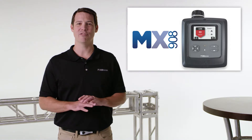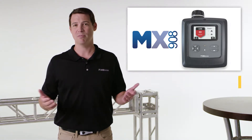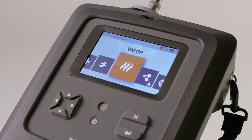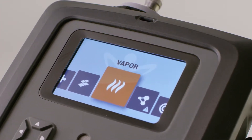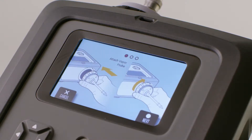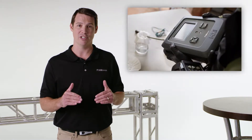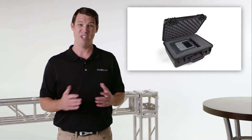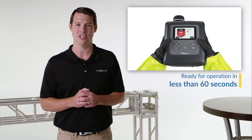MX908 is designed for simple operation and minimal maintenance — so simple that on-site operator training is typically conducted in less than four hours. Its clear and obvious user interface even includes a walk-through mode that refreshes trained users who may not have handled the instrument in a while. It's rugged, designed for downrange operations and built to military ruggedness standards. It's uniquely shelf ready — even from a cold start, it's ready for operation in less than 60 seconds.